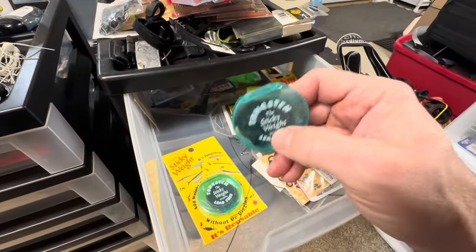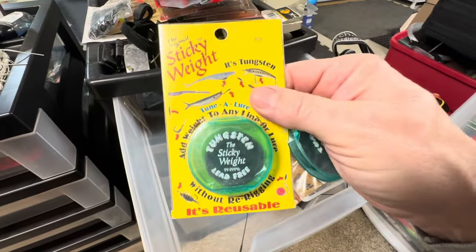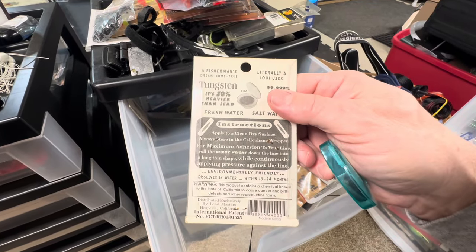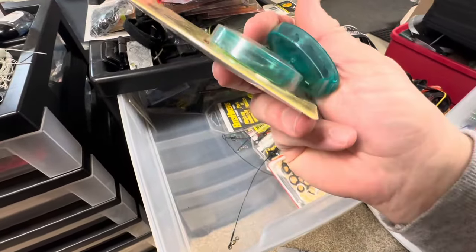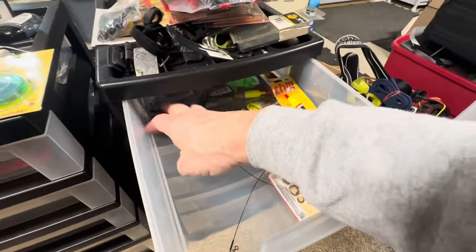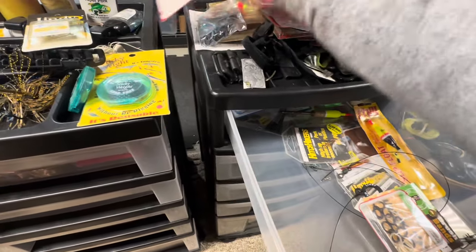And these are old — tungsten sticky weight. If you want to add a little weight to something, it's almost like silly putty but it's tungsten weight. I don't know if they still make this. You can kind of mold it around your bait however you want — you can put it around by the hooks of your hook holder.